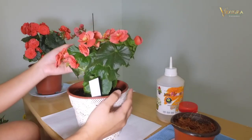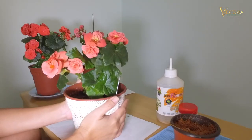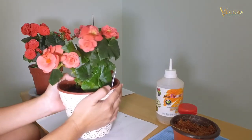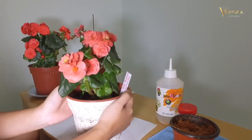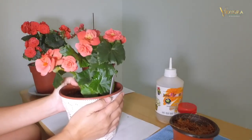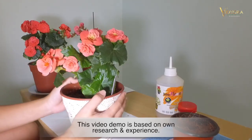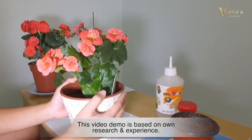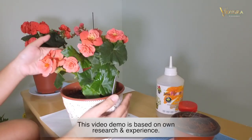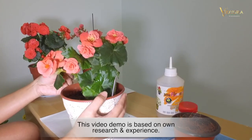Hello all. Today again we are going to learn how I multiply my Begonia flower plant. This is my first Begonia that I have since December 2016, and today is 2nd of March 2017. It's been flowering continuously since December last year.